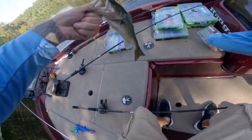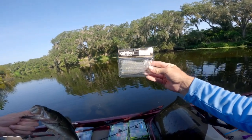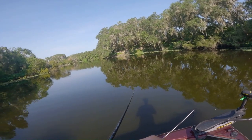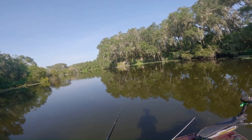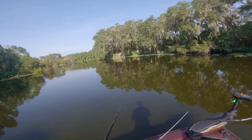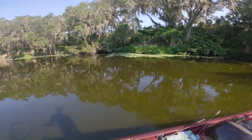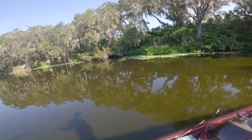Another one on that — Kytec Sexy Shad, Swinging Impact. Little small one. Of course, as soon as I start catching them, here comes a gator — small gator, but a gator knows what's up. And there's the gator, come to chase all my fish away. See you, bud.